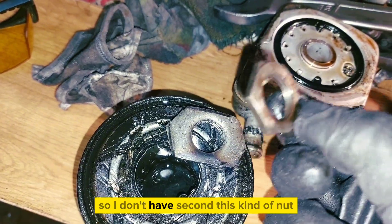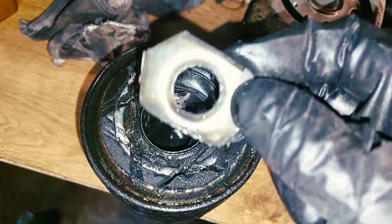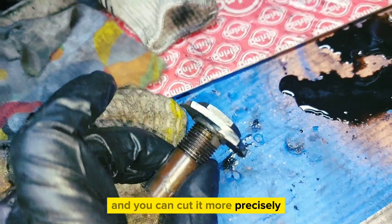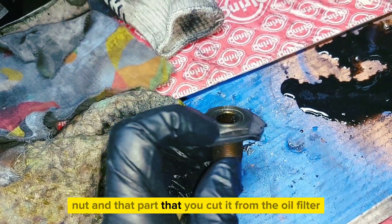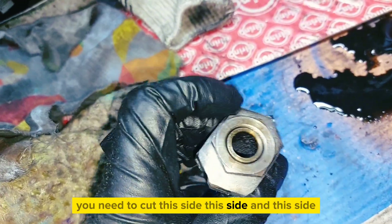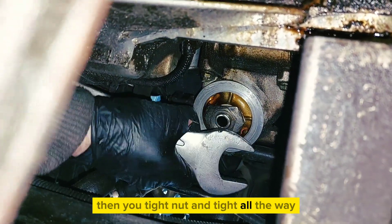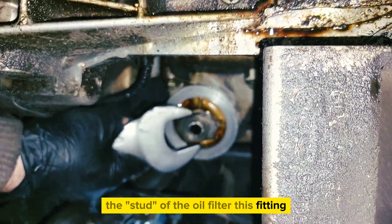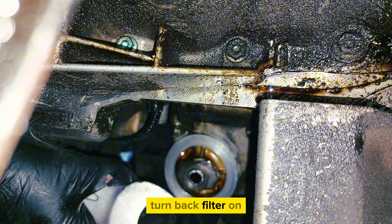Since I don't have a second nut of that kind, I cut it out from the oil filter — the part with the thread. You can cut it more precisely if you fit the old fitting nut on it. Cut this side and that side, pull that part out, then tie the nuts and tighten all the way to the start of the oil filter fitting. Then undo the nuts and turn the filter back on. Start the engine and check for any leaks.